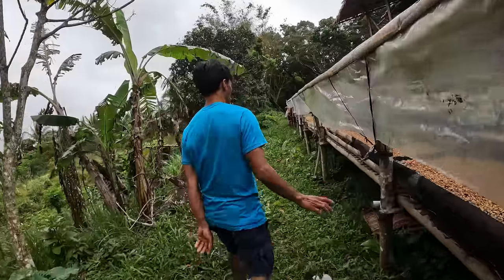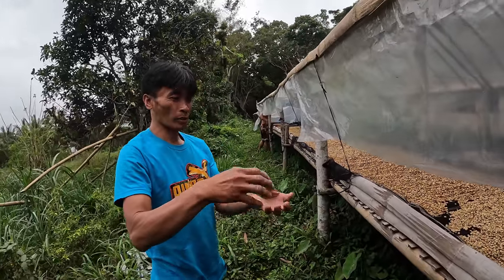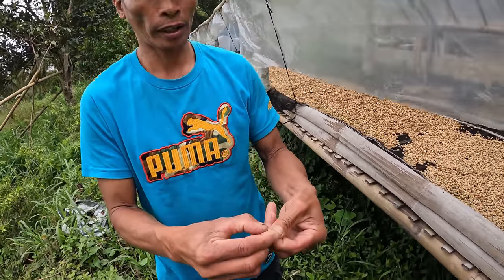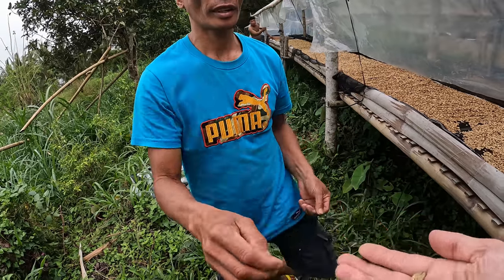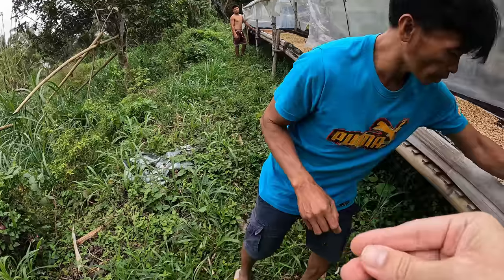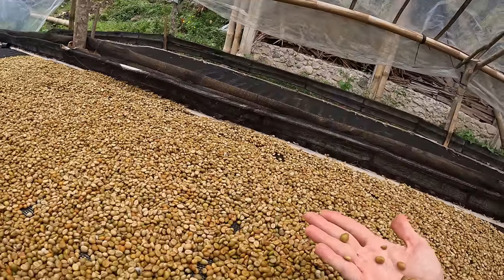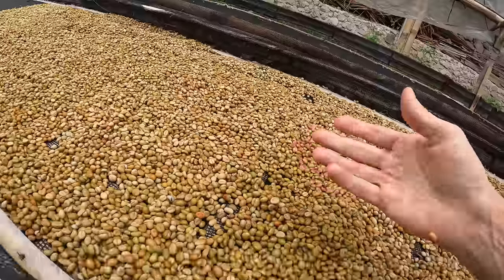This was harvested last week. So here you're drying the coffee, and then what — you're roasting it? After drying, you put it in the machine to remove the shell. Then you get the bean, peel off the skin, and after that put it in the roasting machine. The grain is still wet, very wet and sticky.